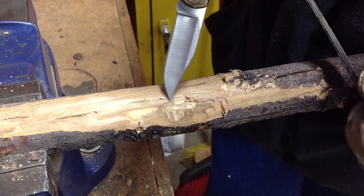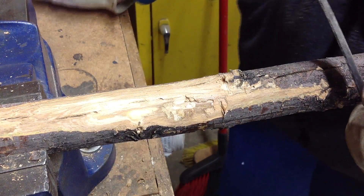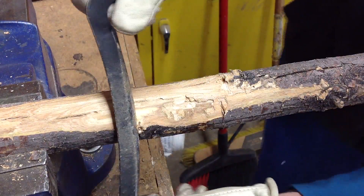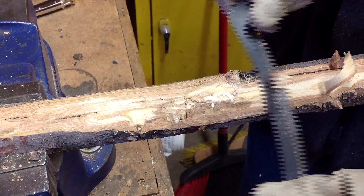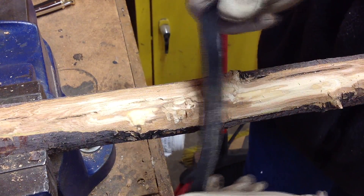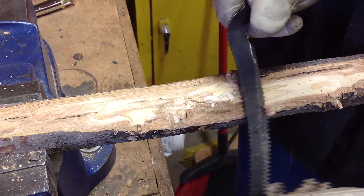EAB larvae are flat and easily missed if the peeled strip of wood is too thick. Often you'll run across the galleries first, where the larvae have been busy feeding on cambium and growing larger. These winding serpentine paths often show up deeper under the bark than you think, so be patient when peeling.